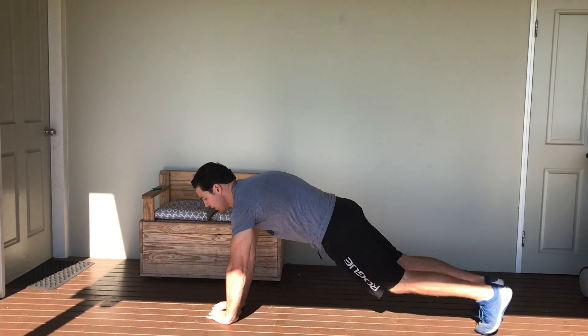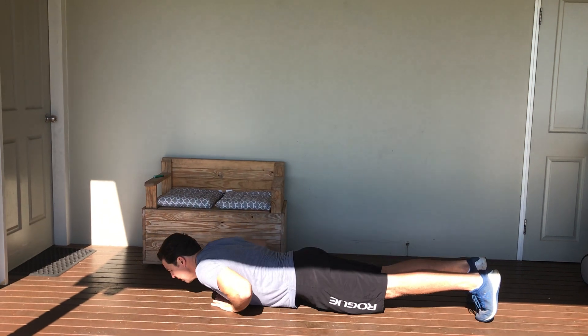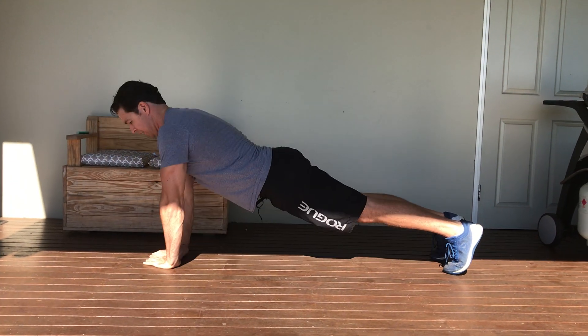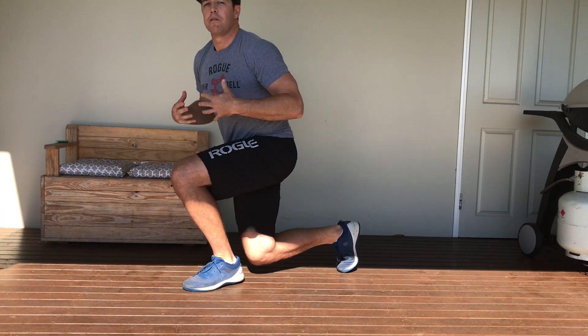So my diamond push-up — I'm in nice and close, pushing up, really keeping those hands in, focusing on the chest. Five reps there, then into the handstand.